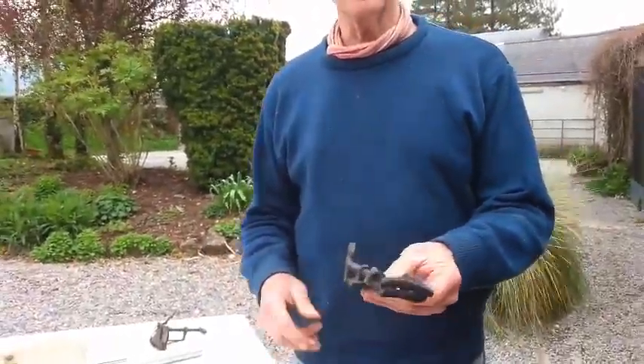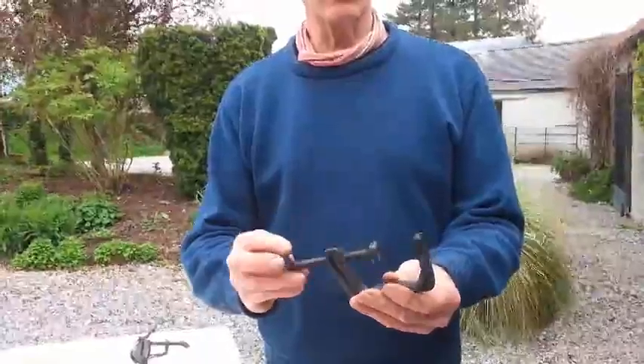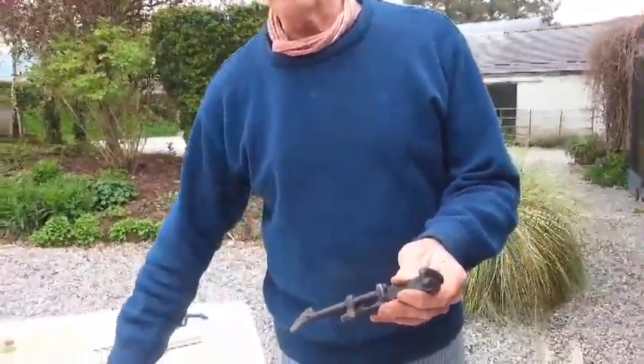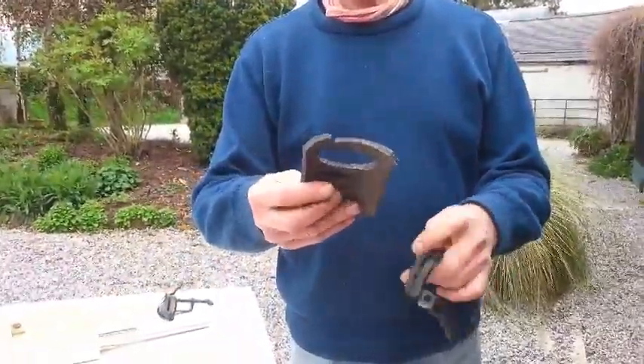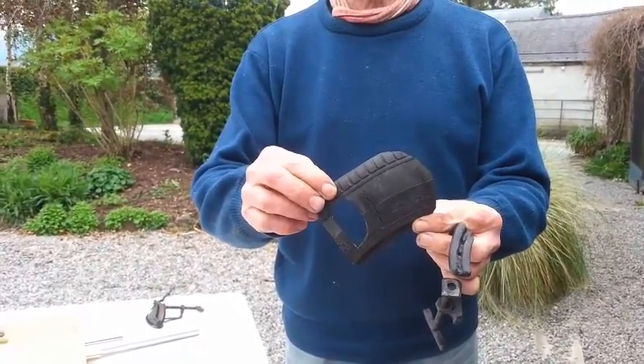Hi folks, what I've got for you today is something that musicians will really appreciate. You can actually buy them in shops commercially, but I made this one. It's a guitar clamp. It's made out of a horseshoe, and I'll show that to you later once you get to see how it works. This part here is part of a car tyre, the wall of a car tyre.